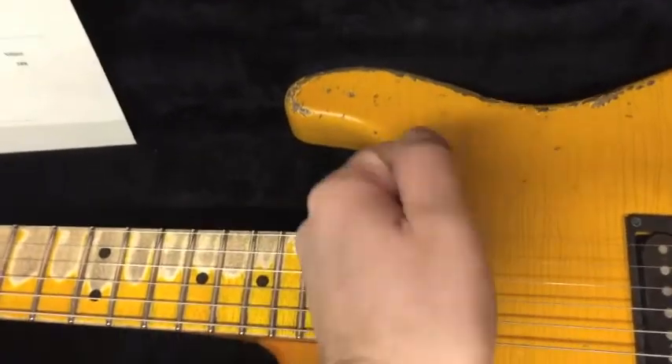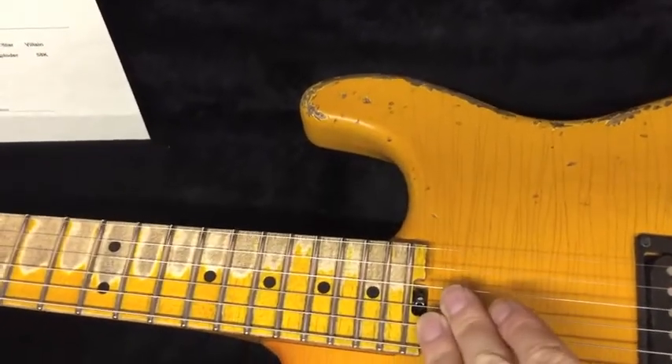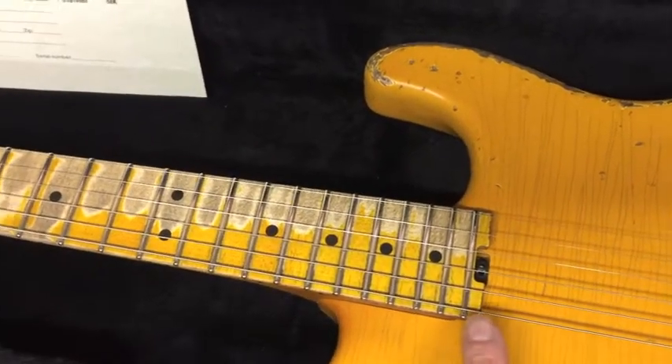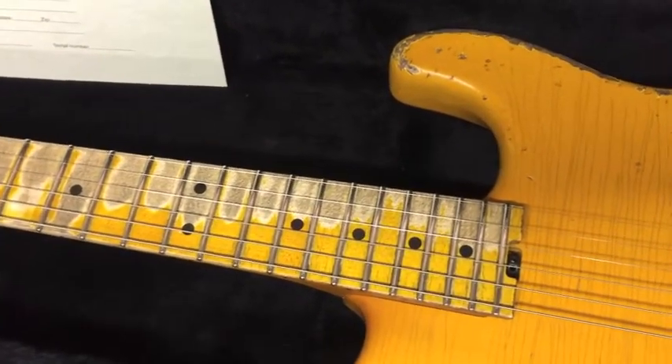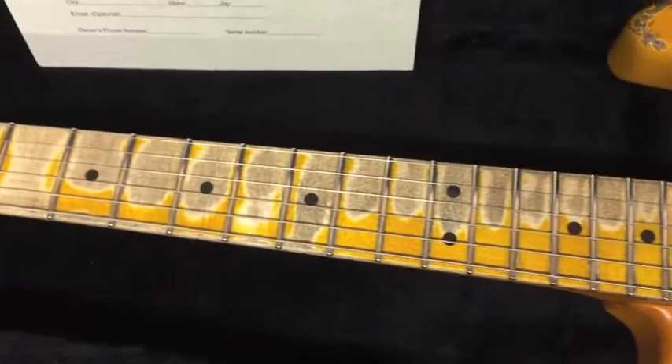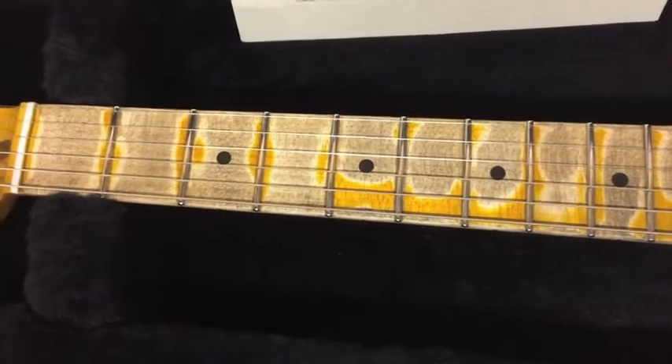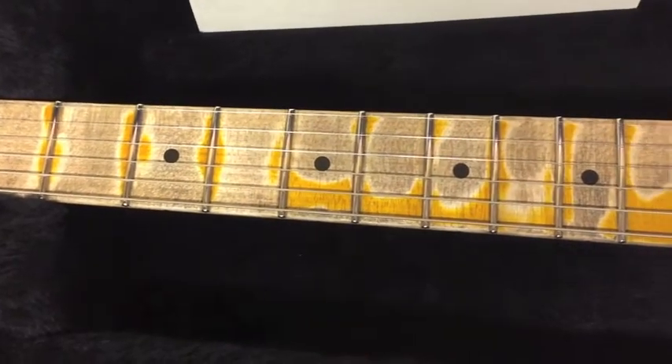It features our spoke wheel truss rod adjustment so you don't have to take the neck off to adjust the truss rod. It also features 22 highly polished stainless steel frets. I'm a big fan of stainless steel frets — when you polish them, the polish and shine last a lot longer compared to a nickel fret.